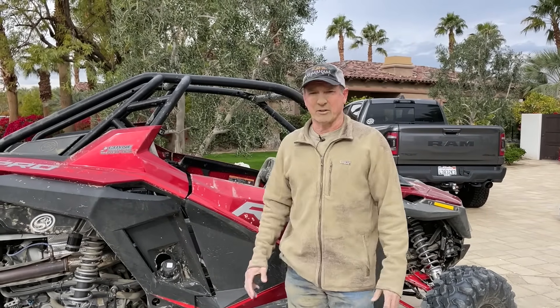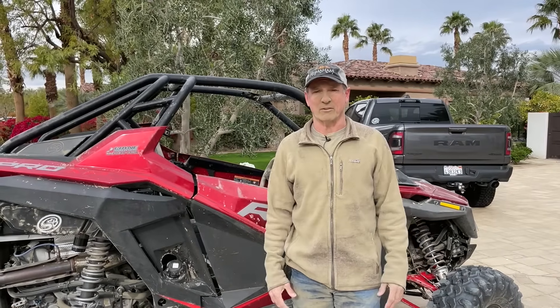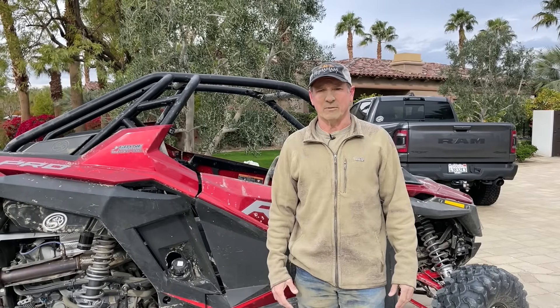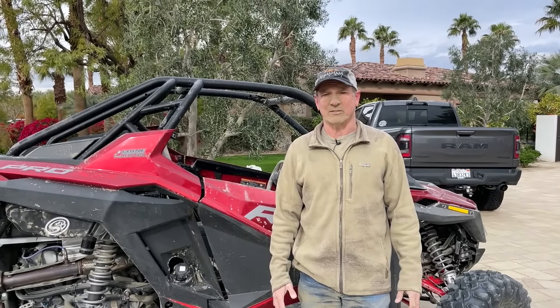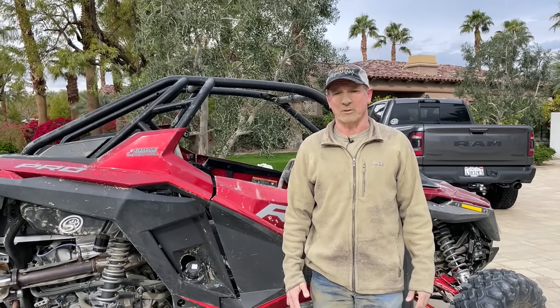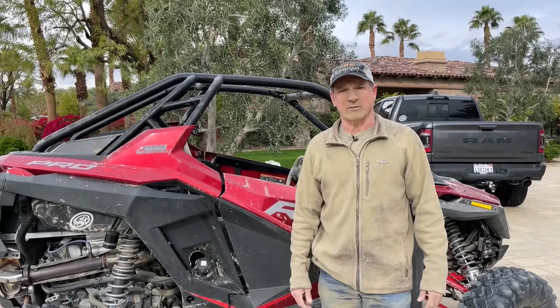We're going to open up the airbox here and show you what the airbox looks like. During our testing, we flipped vehicles. We've definitely incurred our share of carnage, but we just think it's important to get out in the real world and do the testing that everybody wants to see — that really proves that your product works. So here we're going to go ahead and open up the airbox and take a look and see what our testing shows.